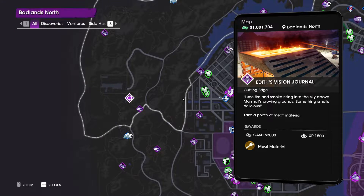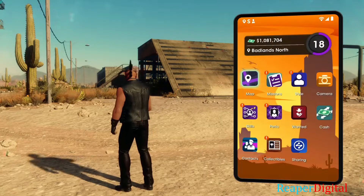Hey everyone, what's up. I am ReaperDigital and today I'm going to be showing you guys how to take this picture for Edith's Vision Journal on Saints Row.